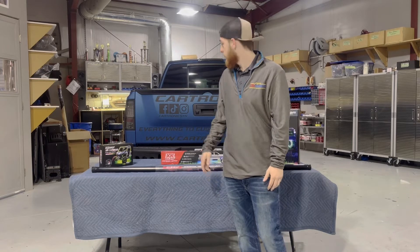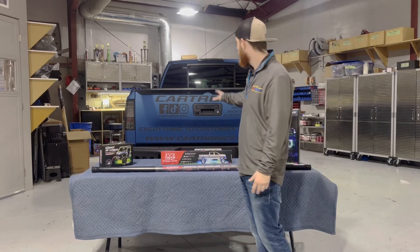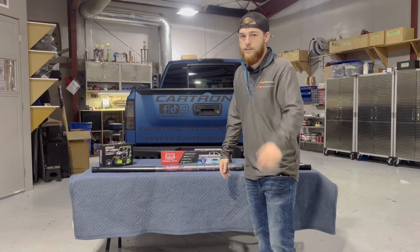What's up guys, it's Terry here from Kartronix. Today we're going to be installing an abundance of XK Glow lights on this 2015 Nissan Titan. Let's get right into it.